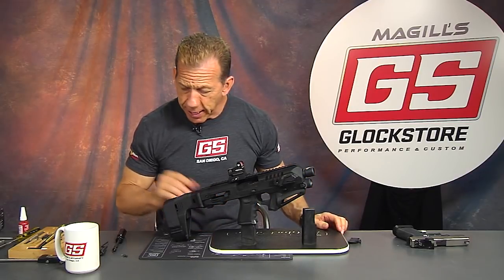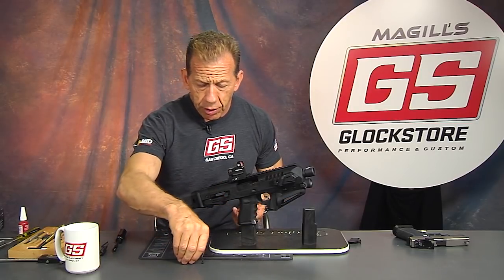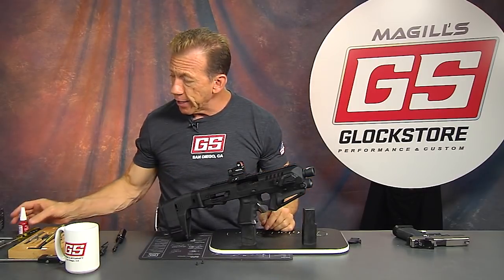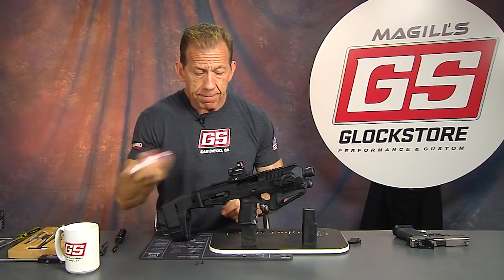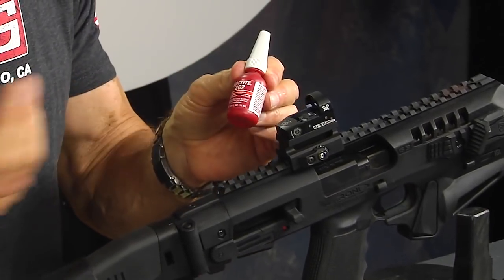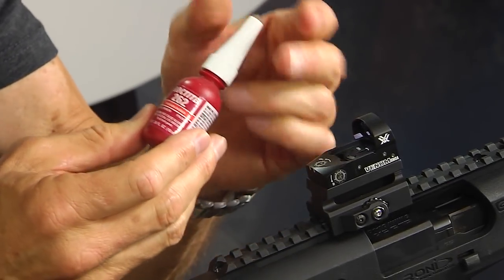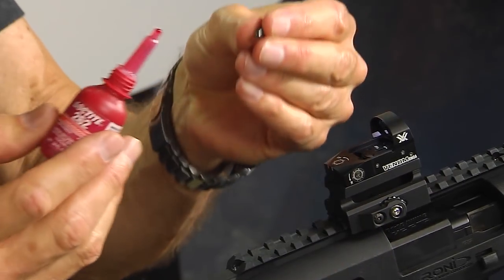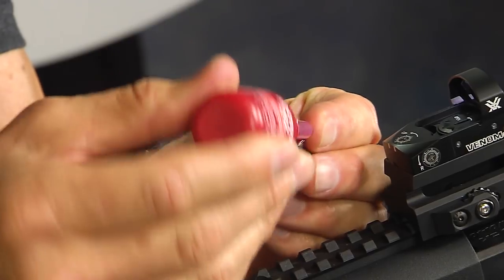I'm going to take my screws and whenever you're working with screws like this, especially with sights, a lot of people make the mistake of not using Loctite. In my demonstrations I usually don't use Loctite because I'm just going to take it off and sell it, but this one I'm going to keep as a package so I am going to use Loctite. It's available at Walmart, Home Depot, etc. This is the red Loctite — just take a little bit and put it right on the threads themselves.